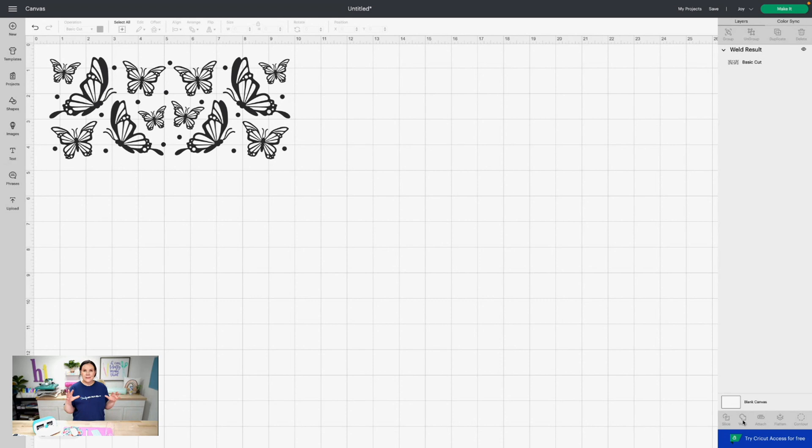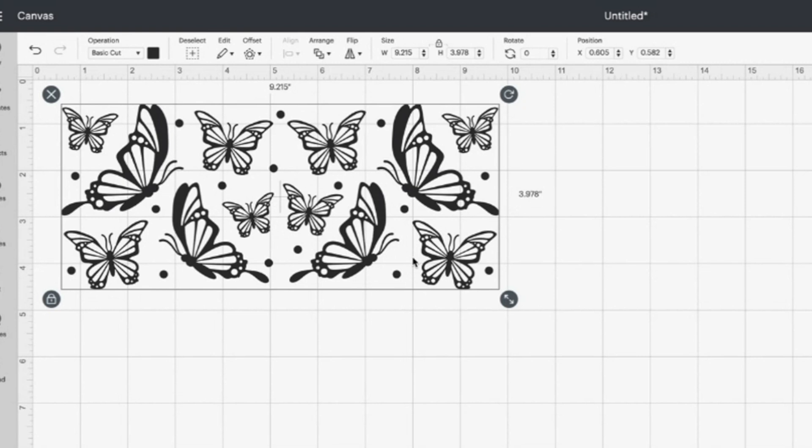One thing to point out is these are already perfectly sized to fit on your Libby beer can glasses — 3.978 inches high and 9.215 inches wide. We make it super easy.